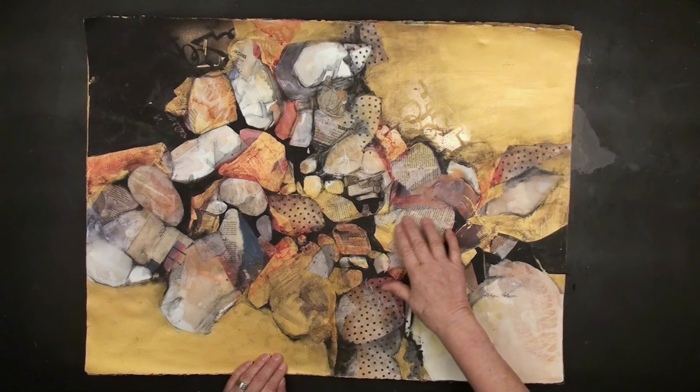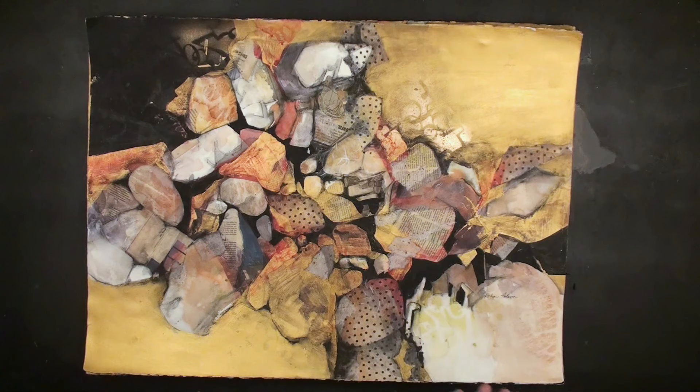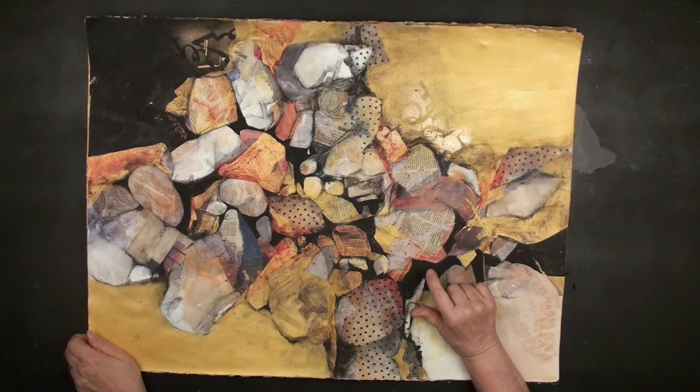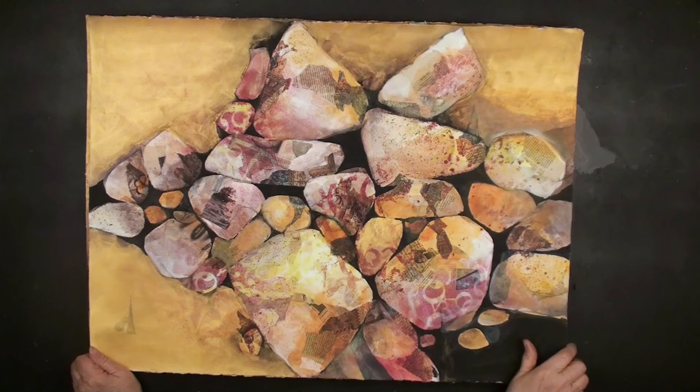This is actually a polka dot tissue paper, and I just love these polka dots. Just the slight warm colors. This one I actually did with black acrylic as well as the gold acrylic. But the one I'm going to do for you today is going to be only watercolor. Here's another one with rocks.